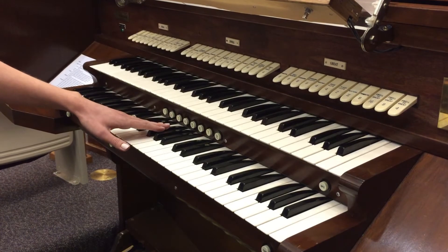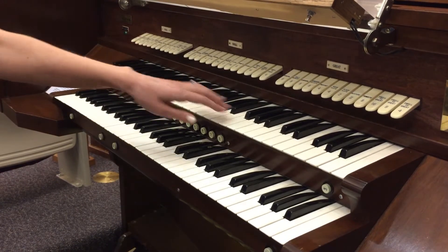Moving up we have on this organ only two divisions or what are called manuals. This lower manual is called the great and this upper manual being called the swell.